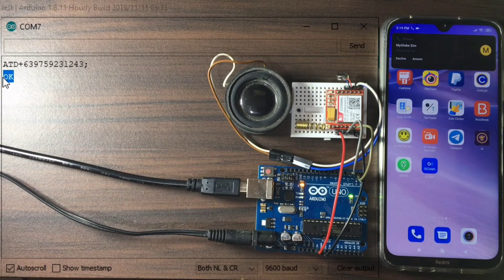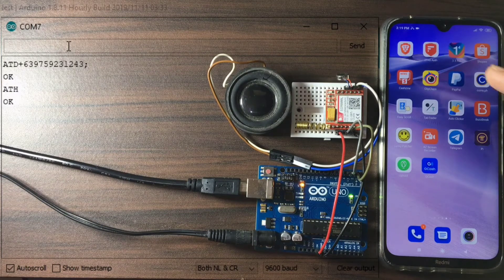We can cancel that call by sending ATH, which is the hang up command. The call is stopped.